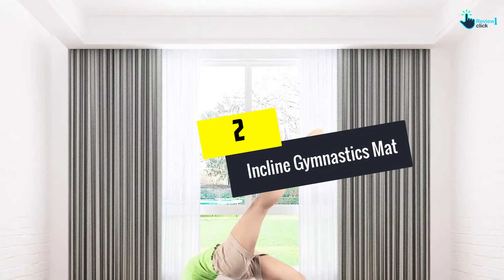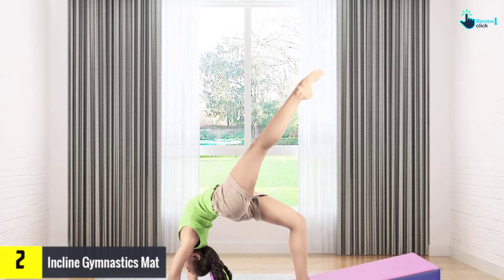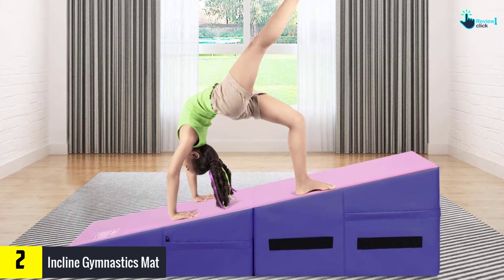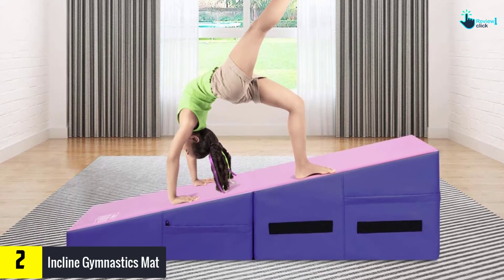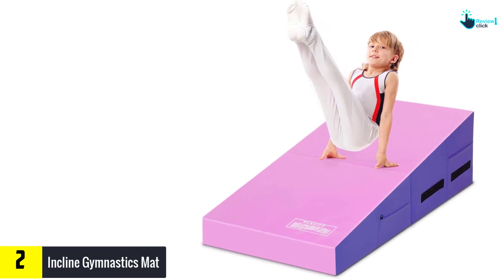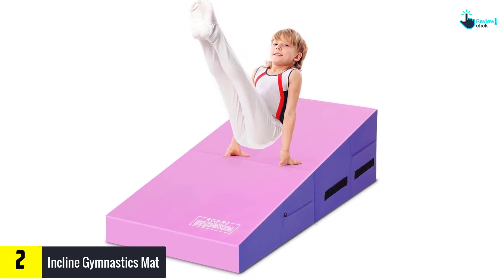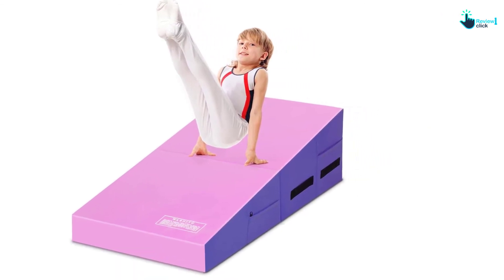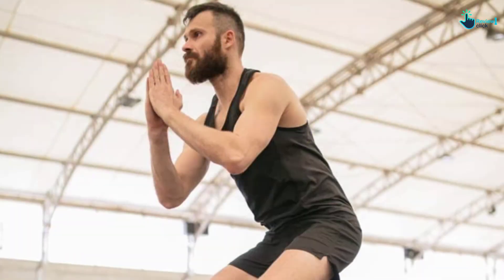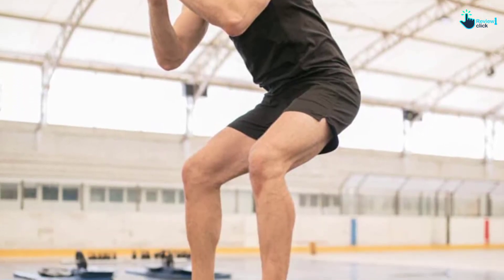At number 2, we have the incline gymnastics mat. The next top-rated gymnastics mat we review is by the global brand Giantex, for all workout levels. Boasting an ergonomic wedge-incline design, it allows trainers and trainees to enjoy a comfortable use. Not only that, but it's also excellent for an exercise program, stretching, yoga, tumbling, daily care, and other applications. This accessory is created using non-deformable and eco-safe EPE foam, and it delivers amazing support and stability for an extended time.